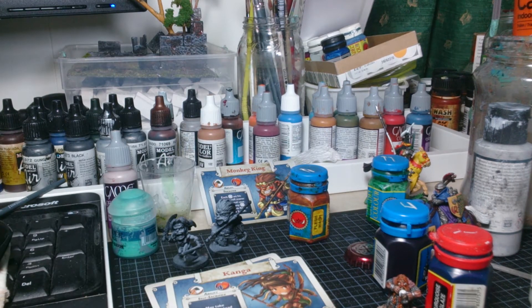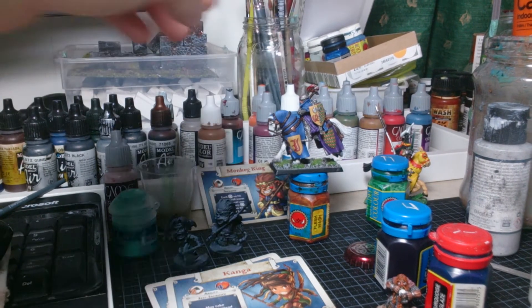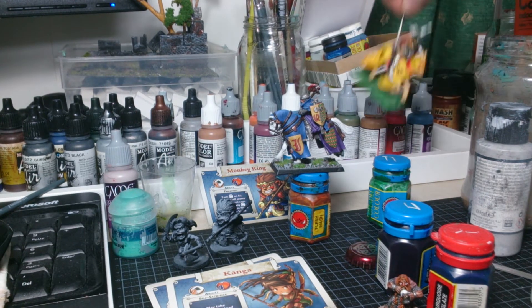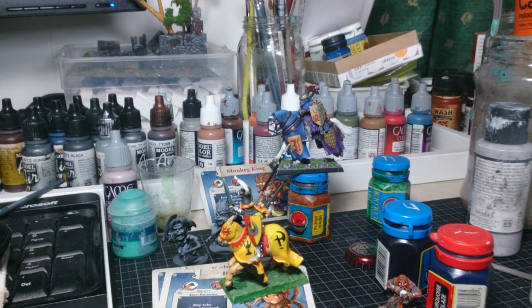Today's question was: what kind of painting job was inspiring you to start with? Well, when they released the Bretonnians back in the day - in the nineties - they had a diorama, and on White Dwarf, like three or four issues with Lizardmen and Bretonnians back to back with a lot of cool painting jobs and everything.